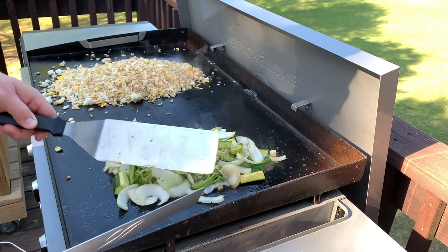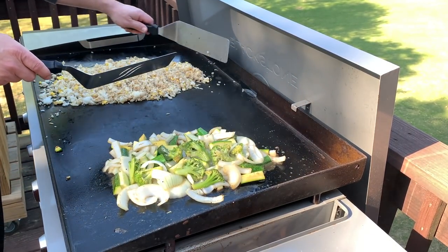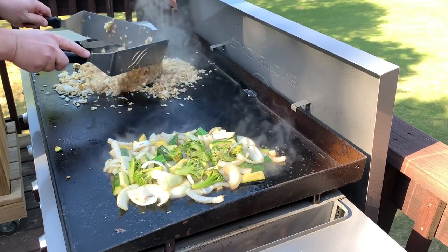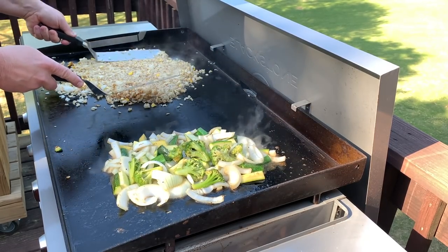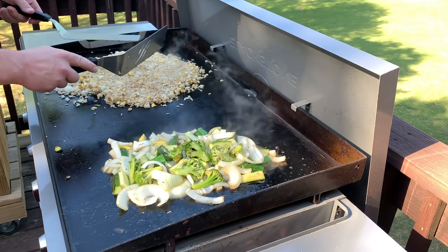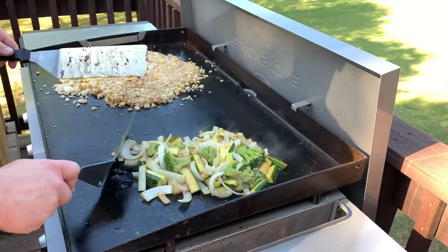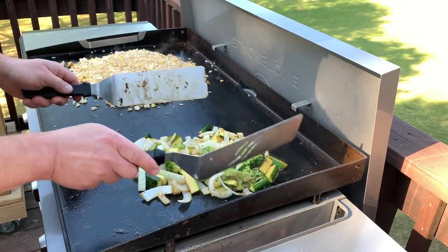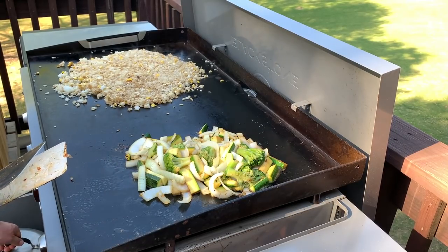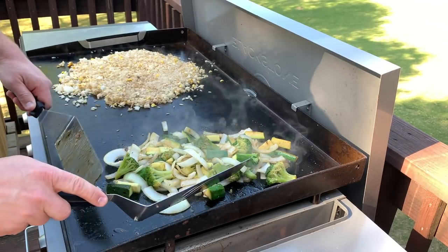Notice I don't keep anything on the edge of the Blackstone that I want to still be cooking — the edges are for cooling down or keeping warm. This rice is starting to brown up now, looking good. We like ours with just a little bit of crisp on it, so that's why I keep spreading it out thin. If you like it less crispy, keep it in a pile. If you like your vegetables cooked down and softer, you can use one of your domes to cover them up. I personally like mine to have a little bit of a crunch, and steaming them with that dome tends to make them softer, so I don't use it.